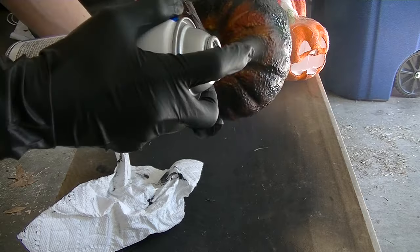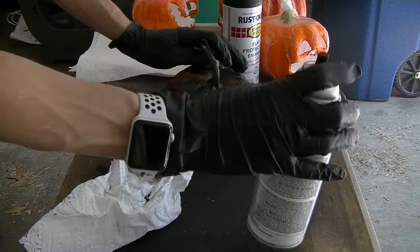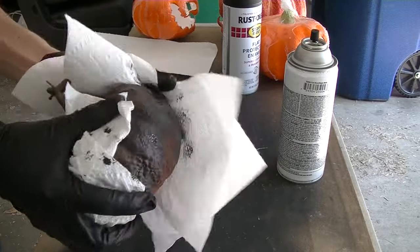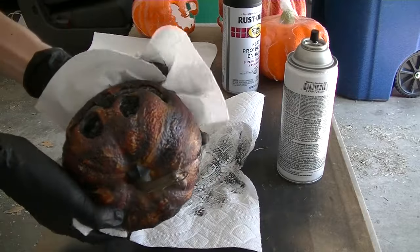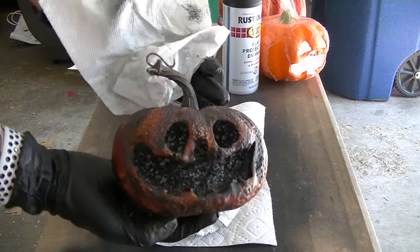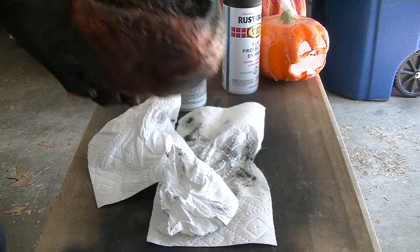We're going to do that everywhere we carved. Additionally, I'm going to spray it all over the pumpkin, just randomly and wiping it off, so it gets that moldy look on the outside too. Don't let it sit too long because you'll end up with a black pumpkin. Grab your paper towels and start wiping off the excess. That looks great. Let's set that aside and do the same thing to the other ones.